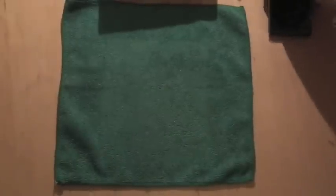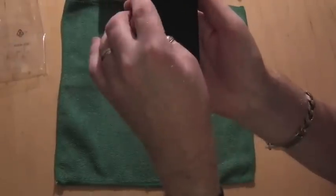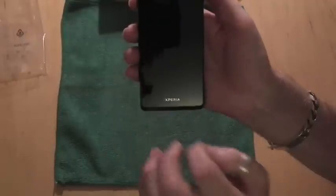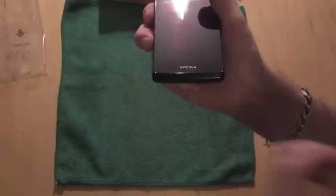So that's what you're getting in the box. Let's have a look at the phone itself. As we can see, the phone is dominated by the 4.6-inch 720p screen. We also have a front-facing video camera capable of recording at 720p, a light sensor, a forward-facing speaker, and right down at the bottom a pinhole microphone.